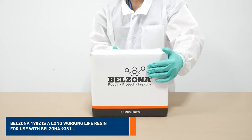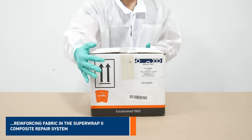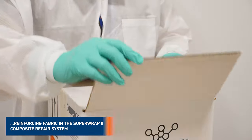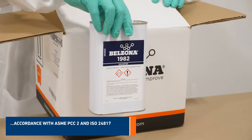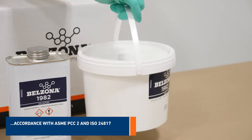Belzona 1982 is a long-working life resin for use with Belzona 9381 reinforcing fabric in the SuperWrap2 composite repair system. This system is designed to restore strength to weakened or holed metallic substrates in accordance with ASME PCC2 and ISO 24817.